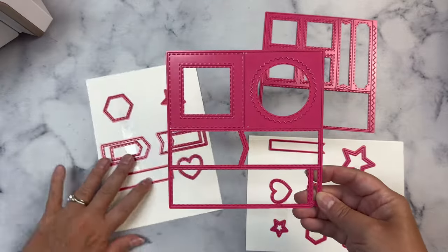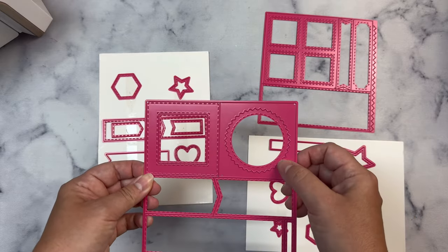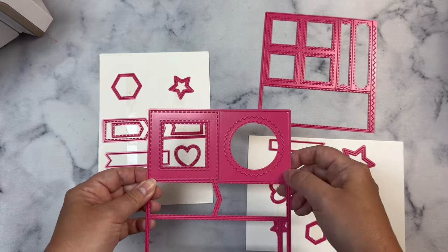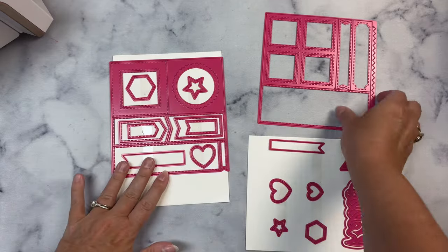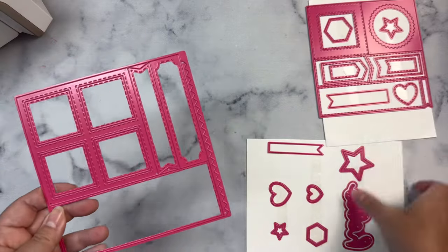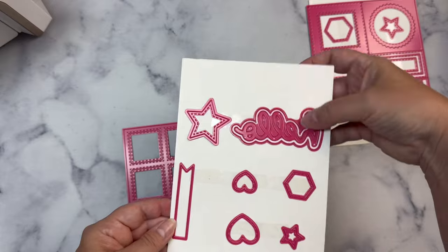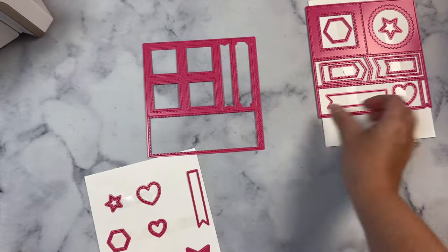This die set is great for beginner card makers and those who enjoy creating cards using pattern paper. If you get card making kits each month, these dies help you to make lots of cards. I love that it includes these separate shapes so you can layer the fishtail banners, plus you get several different size hearts, stars, and hexagons. Most of the dies included have stitching also.